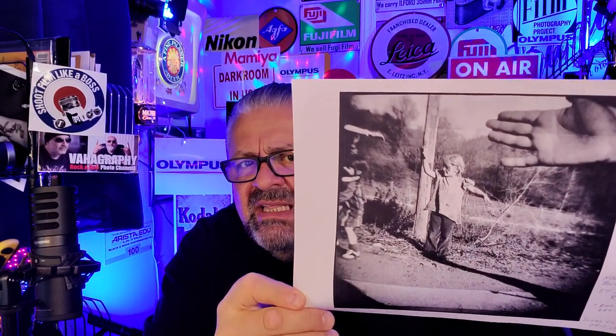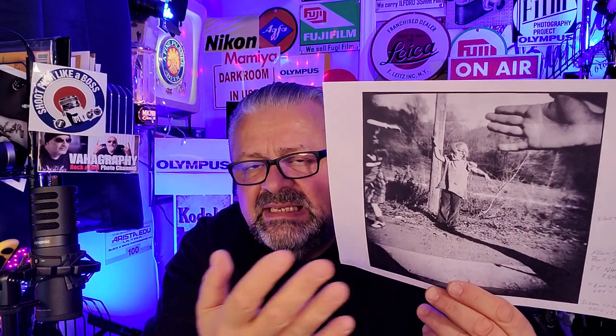Nobody just flips past these images quickly — you really study them because of the vignetting, out-of-focus areas, and dream-like qualities. It's amazing. I just ordered her book 'Iowa' and it should be arriving in a few days — I can't wait.